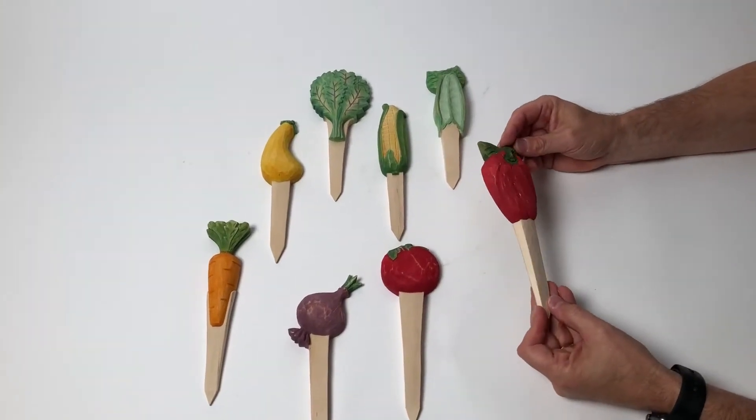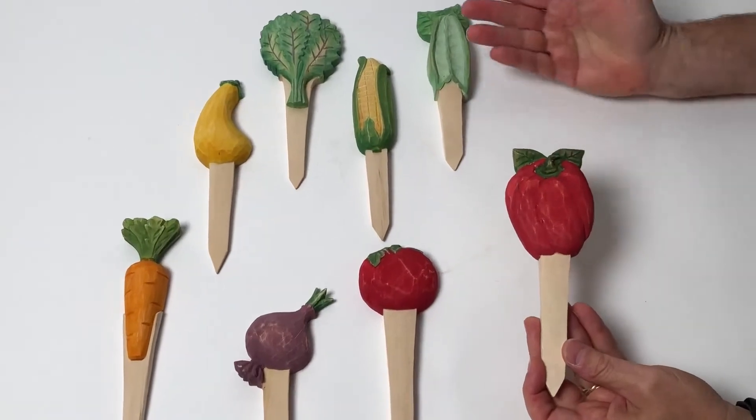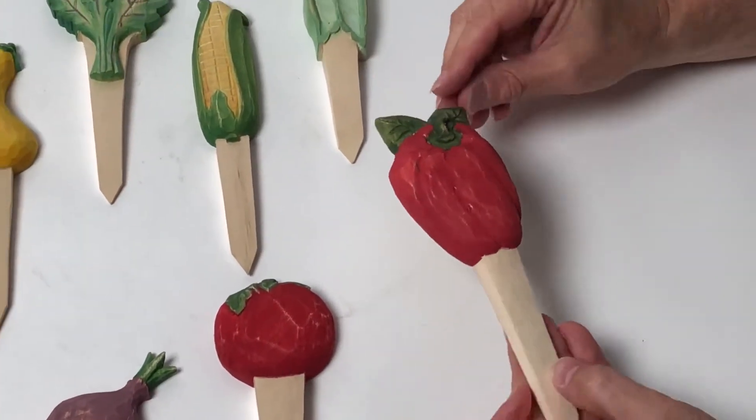One of my favorite times of year is the springtime where you begin to plant out your garden. So here, this makes it so easy. These can be used year after year. They're all hand-carved wood, different vegetables here.